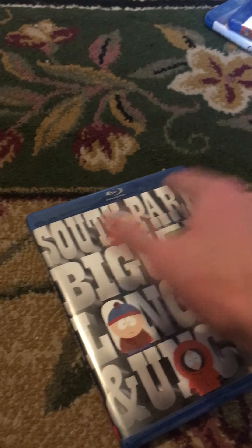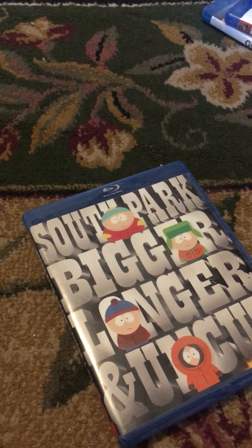And those are all the Blu-ray movies I have at this point. I don't know if I'll get any more anytime soon, but I might. You can only have a Blu-ray player to play these, but they're in better quality. I hope you enjoyed this little video. Thank you very much for watching.